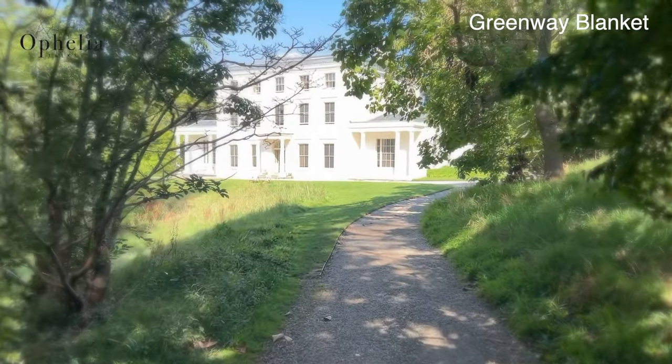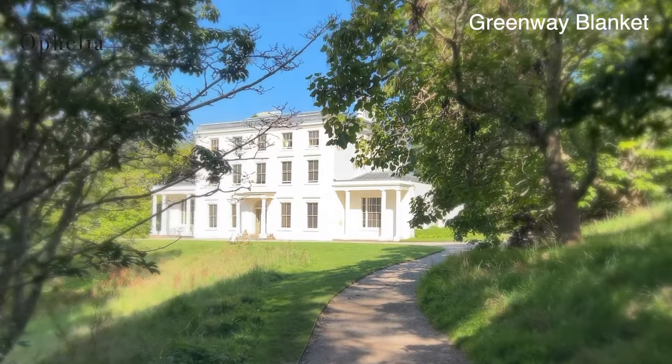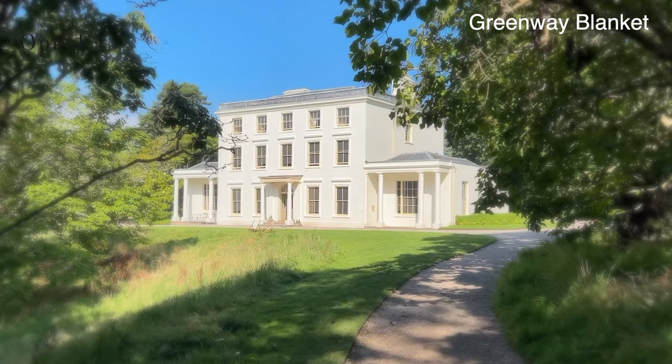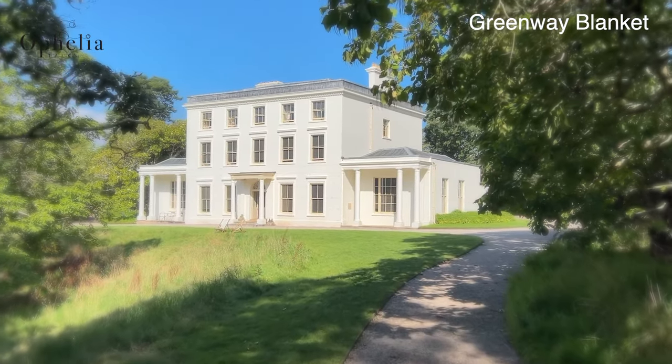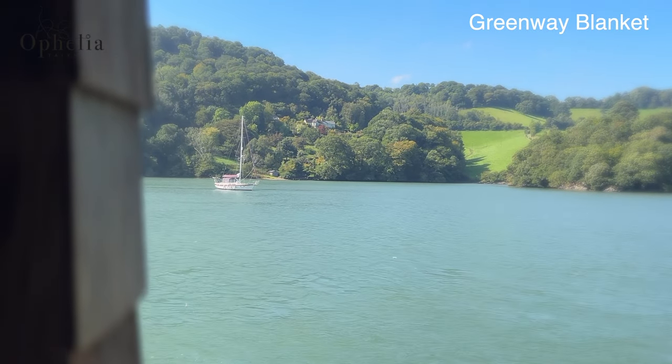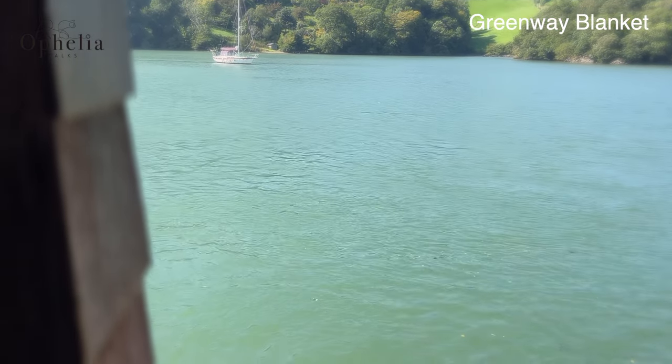Hi everyone, it's Anja here and I am back with another video for Ophelia Talks. This is the fourth video for our mystery crochet along for this autumn — the case of the mysteriously disappearing blanket at Greenway, inspired by Agatha Christie.